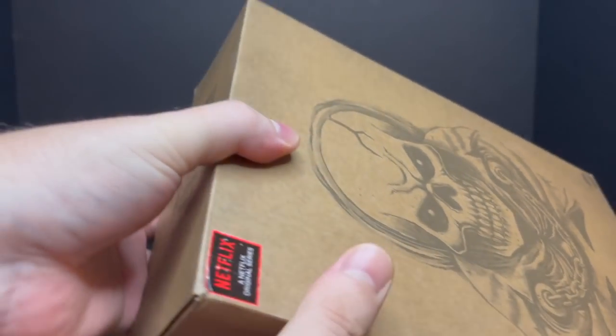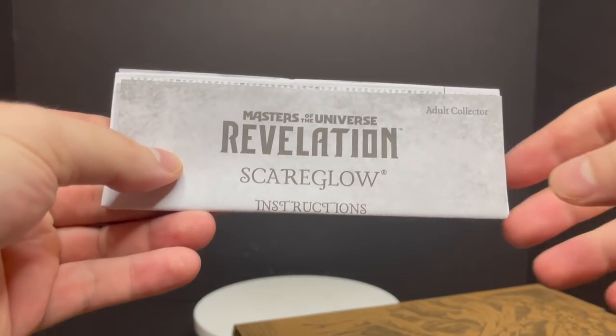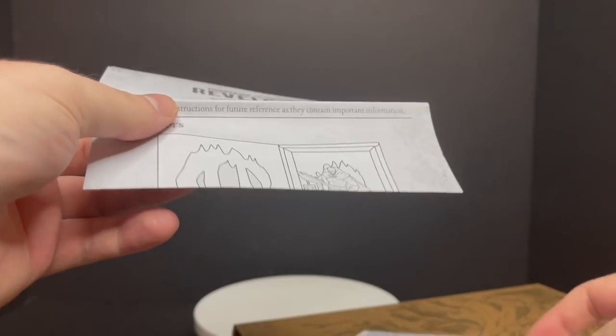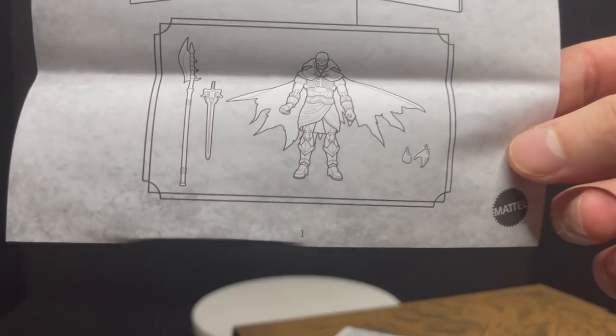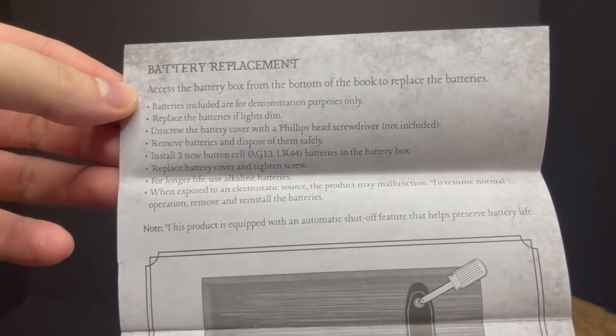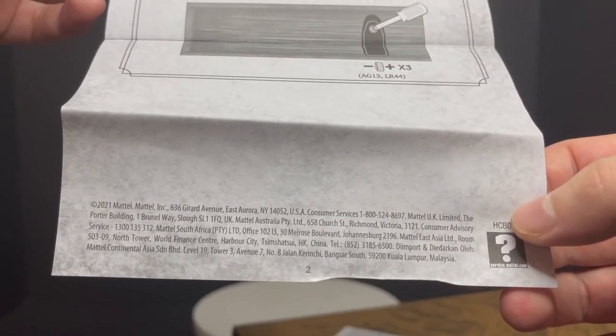You have the shipper box, and then you open up the flap right here, pull this open, and you get a bit of an instruction booklet. So you have Revelation Scareglow — open it up and you get to see really how the figure works in the sense of the actual box. And then on the other side, you get to see how to remove and change the batteries, take them out for safe storage. I'm glad that they included something like that.